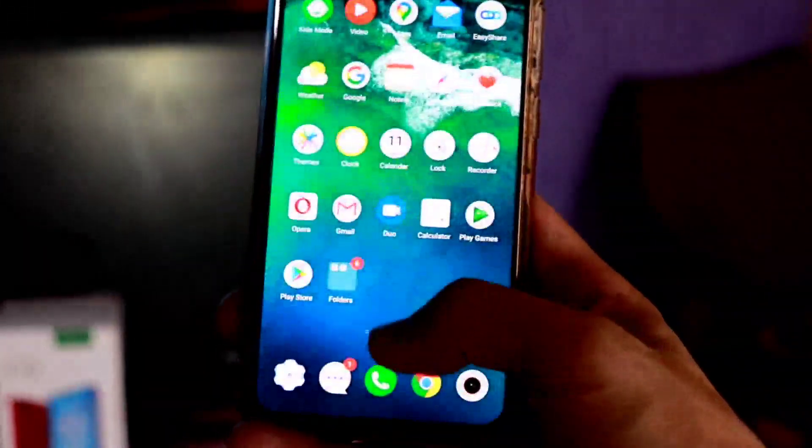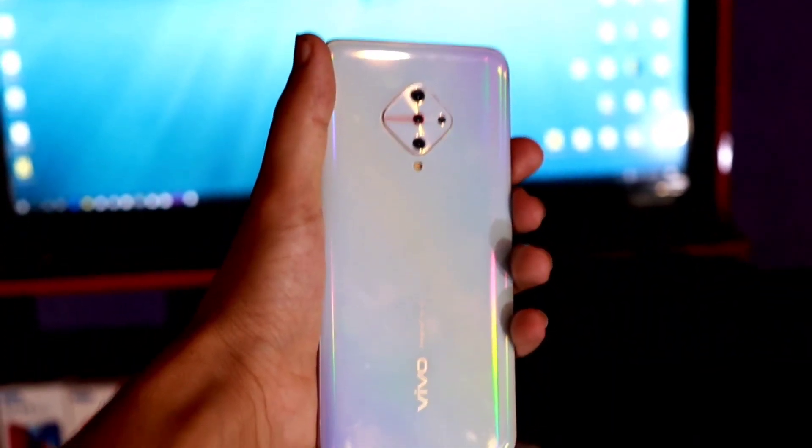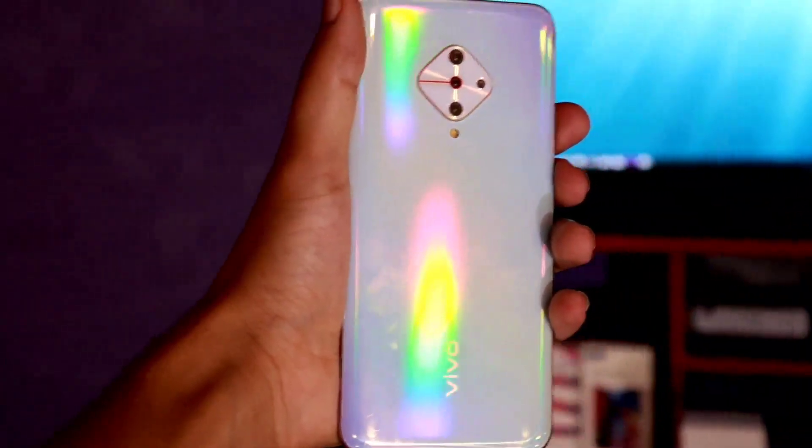First of all, this device is launched in Pakistan. Its price is 35,000 rupees. This device has 4GB RAM and 128GB memory. It comes in 2 variants — one white and one blue.